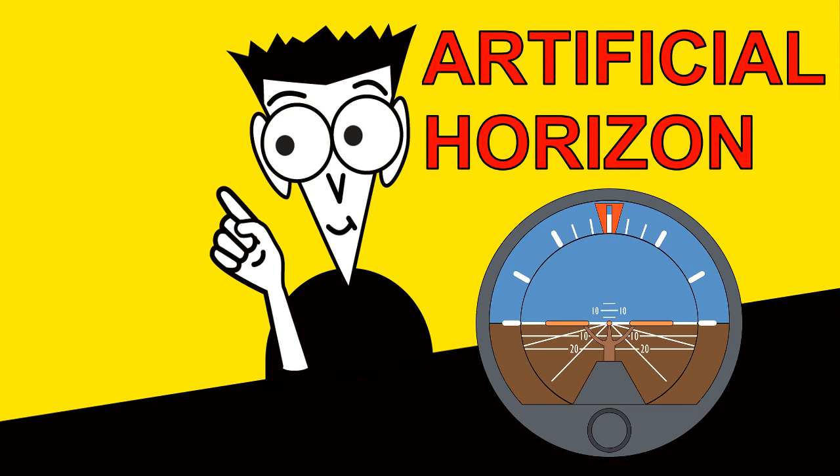That's the end of this video, where we discussed the artificial horizon, how it works, and how errors are corrected. I hope you enjoyed it. Goodbye.